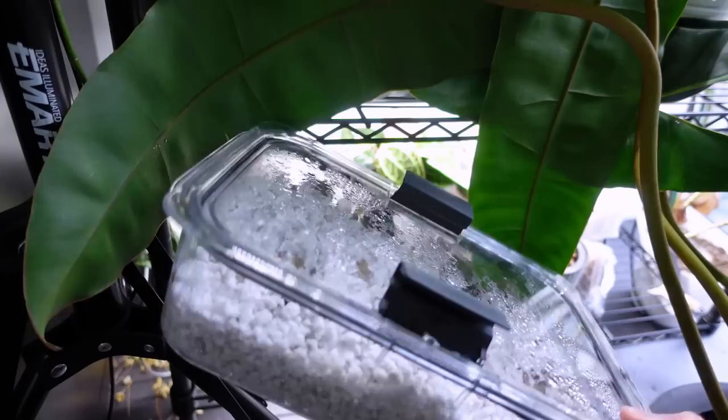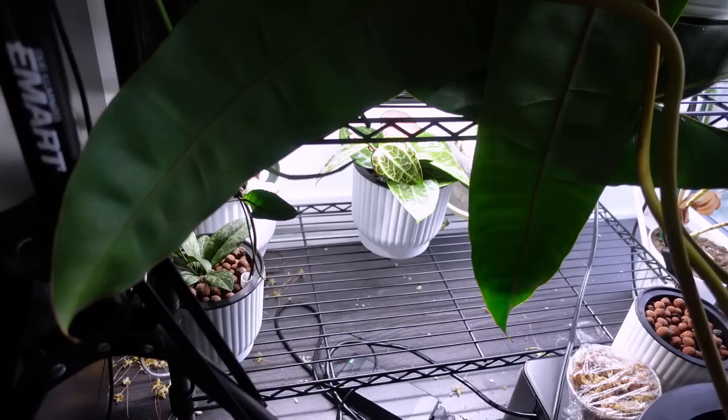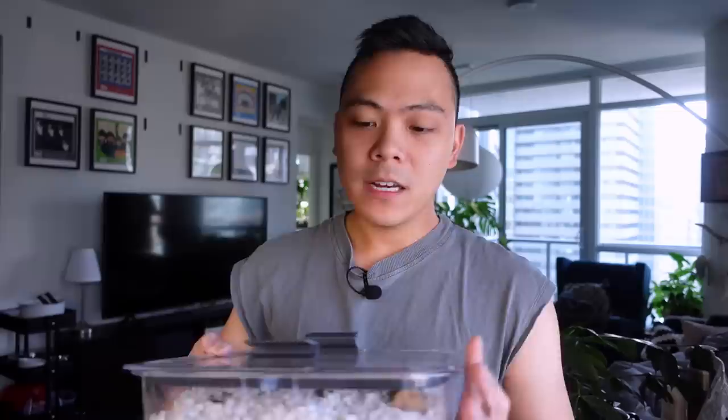I'm going to head to the sink and take a look. These ones are in wet perlite in a tupperware, these ones as well — I didn't have high hopes for these ones, just in a container with some plastic on top. And then these ones are in lekka.